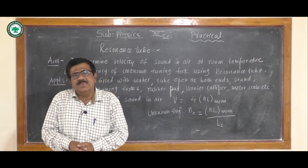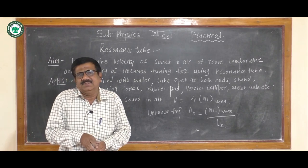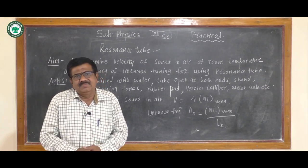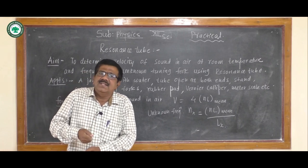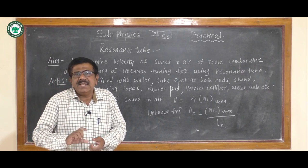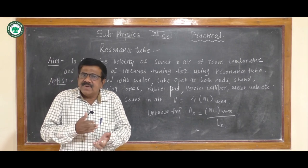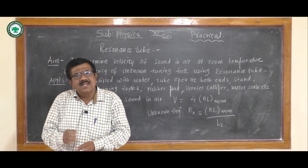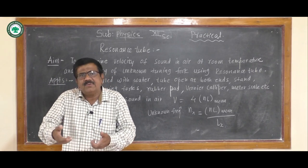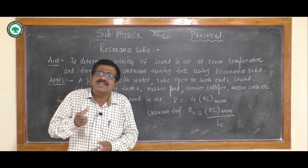The principle of this experiment is: the tube open at both ends is dipped vertically in a jar containing water so that one end is closed and an air column is formed. If a vibrating tuning fork is held near the open end and we raise or lower the tube, the length of the air column changes. At a particular length, the frequency of vibration of the air column becomes exactly equal to that of the tuning fork, and the air column vibrates with maximum amplitude emitting a loud sound. This condition is resonance, and we measure the resonating length.